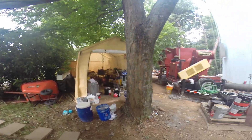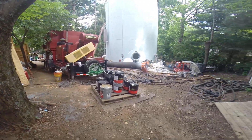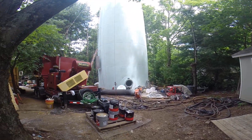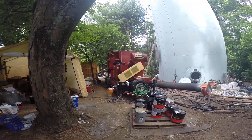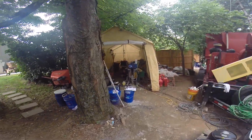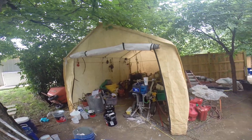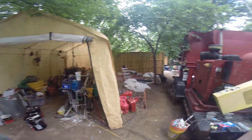I know it looks like a mess, but it's actually organized — it's just a very tight area. That's the dust collector right there, and we're using a 71-ratio pump, plus miscellaneous equipment that we need.